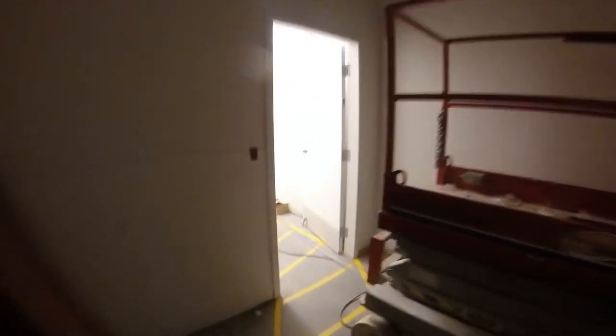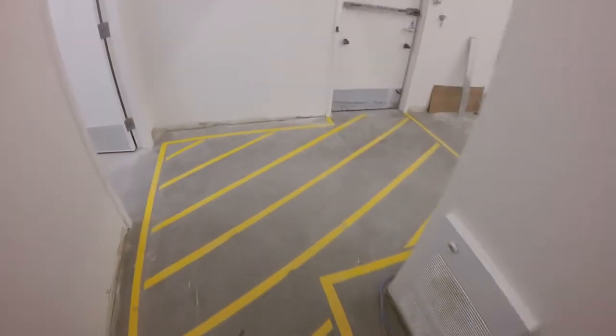This is part one of a two-part series showing you a store that we have under construction. We're responsible for the IT part of the project and we do dozens of these every year.